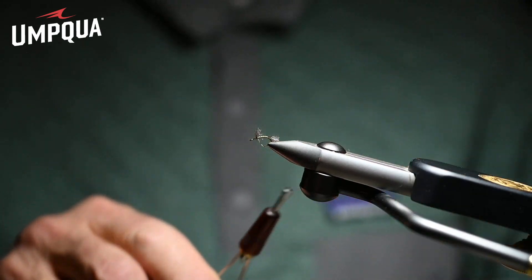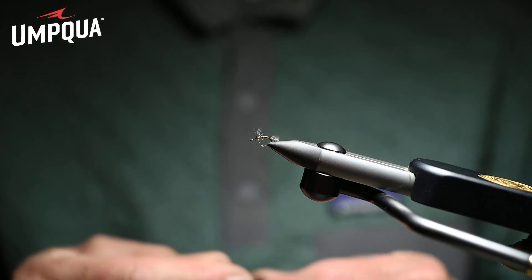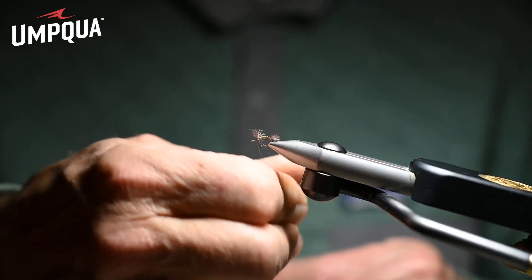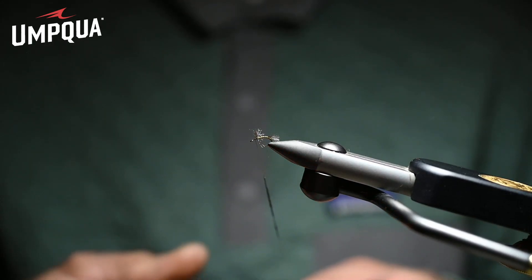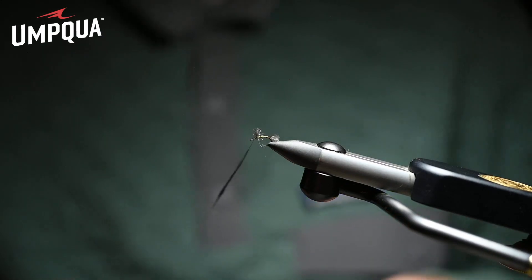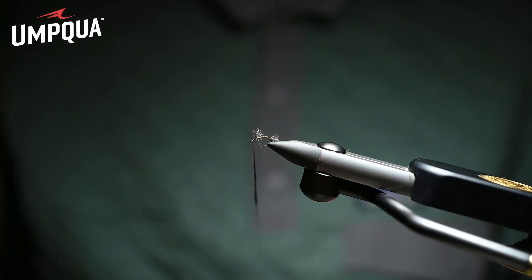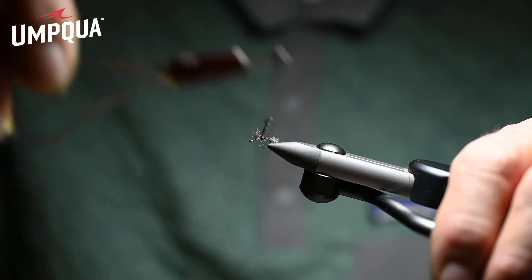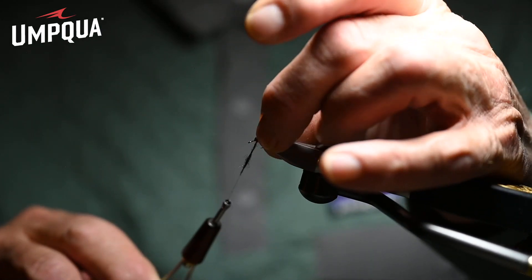Now, this dubbing is very important — it's called midge black Zeylon dubbing. It's got a little bit of sparkle in it, a few guard hairs — dead realism in terms of the legs of a midge. You want a fairly slight body; you don't want a big fat body because I've never met a fat midge yet. Take this back and tie it just forward of the shuck.